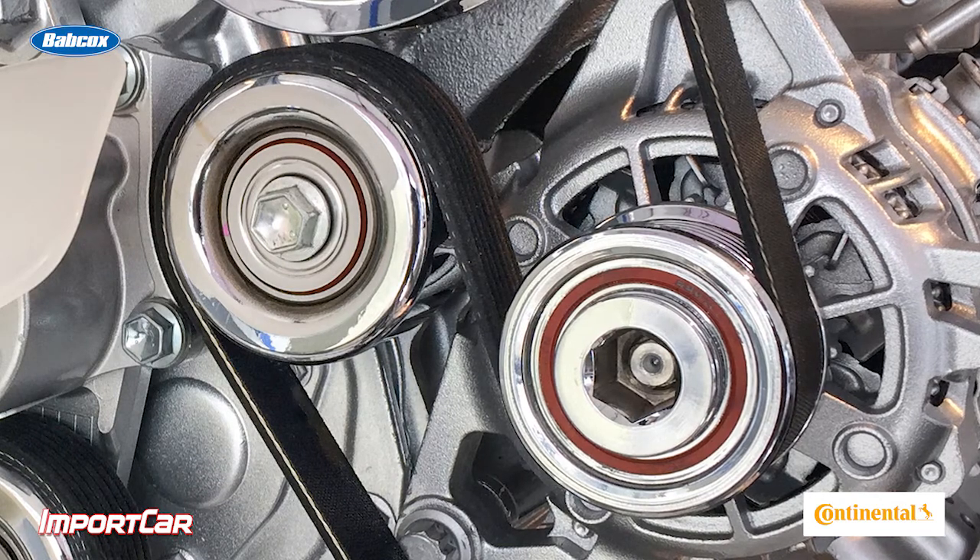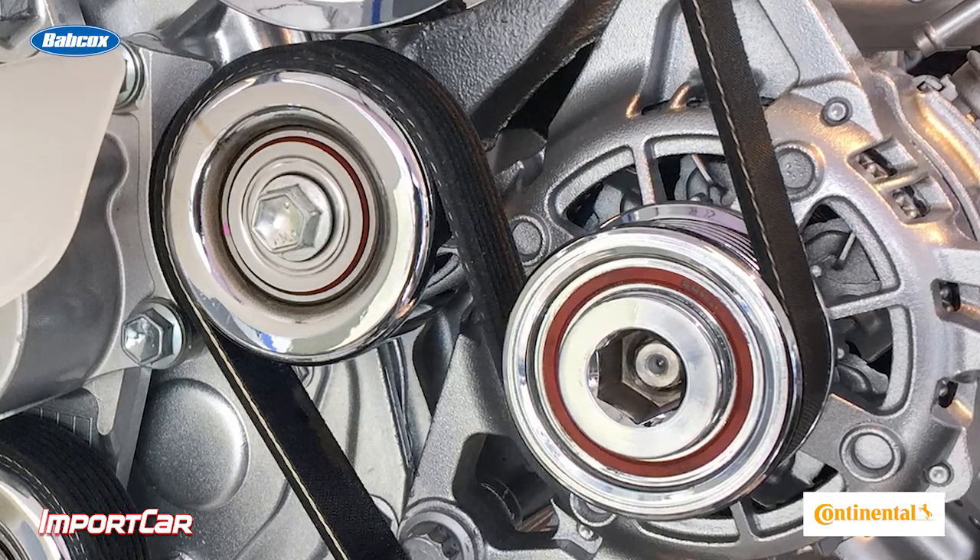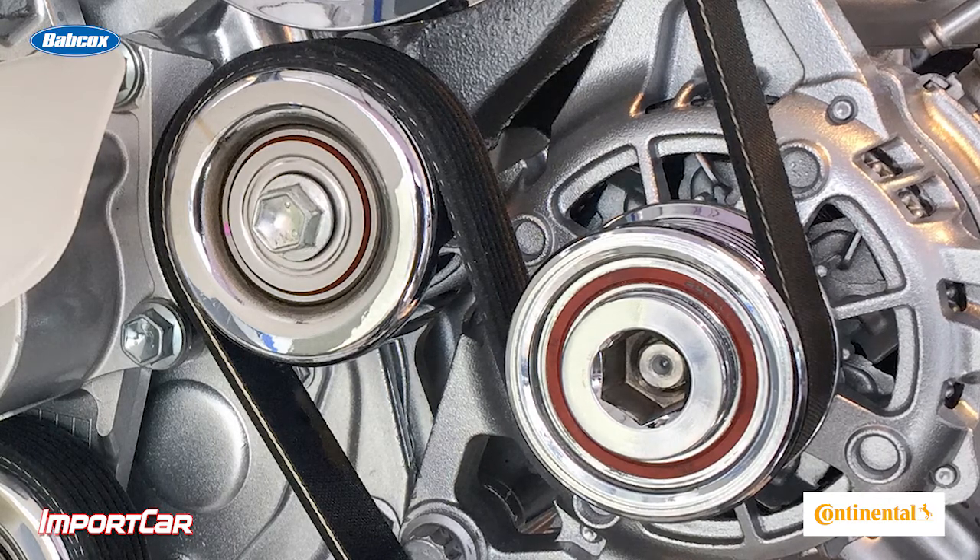One of the first layers is the backing on the belt. This actually comes in contact with pulleys and tensioners, and it wears a little bit on its own. It's a very wear-resistant material.